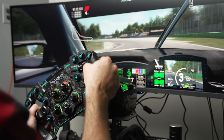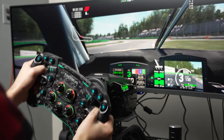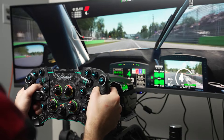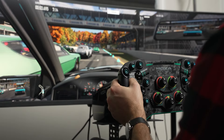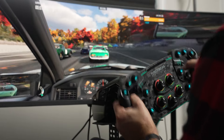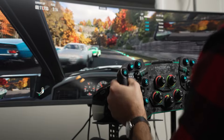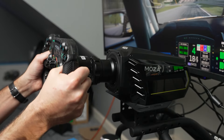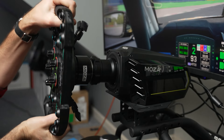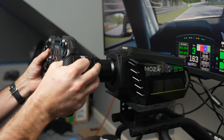As the name suggests, the R16 produces a max of 16 newton meters of torque — and in my experience, this is incredibly strong. I typically have it turned down when playing Forza Motorsport and Assetto Corsa Competizione, my two main test games. Higher max torque gives more fine detail when it comes to changes in grip, but it can be hard to wrangle when cranked up too high. In ACC, it was important to turn down force feedback and ensure there was no peaking in the force feedback meter to get all the detail without losing information.